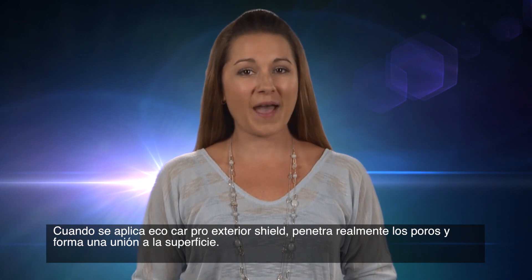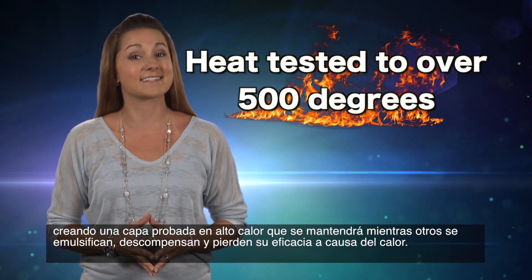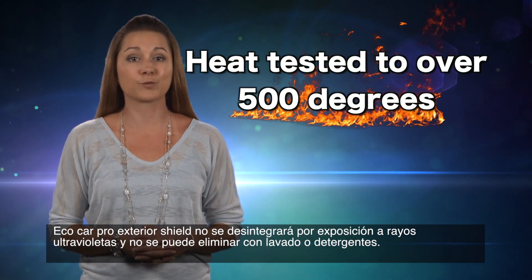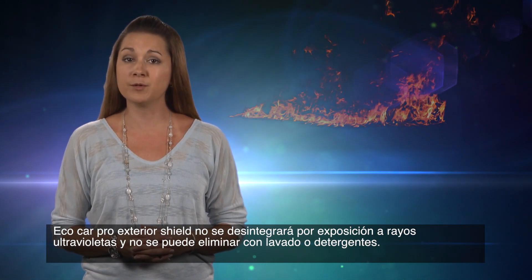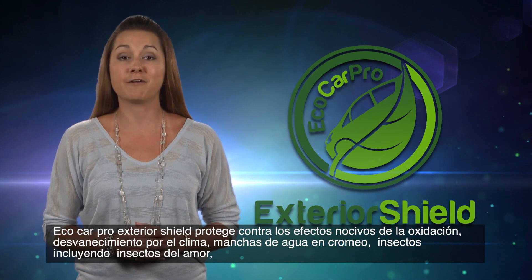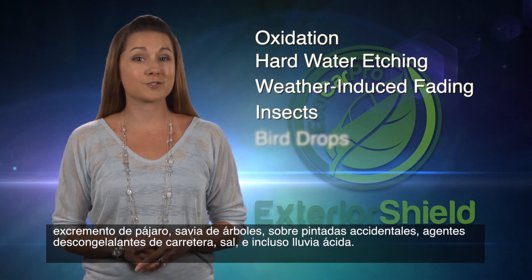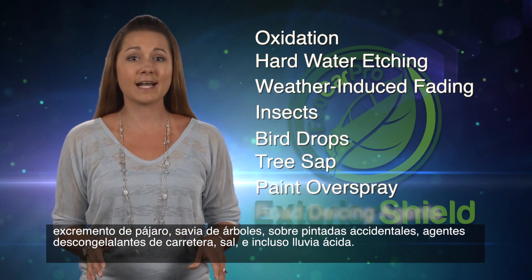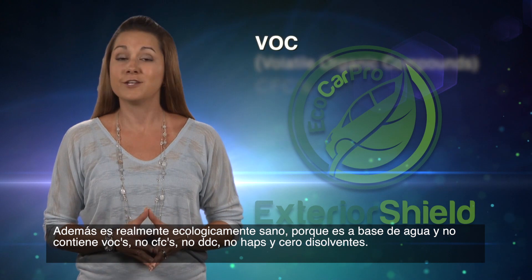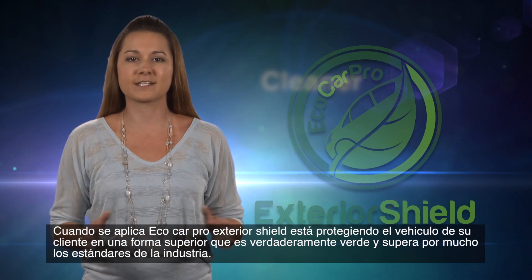When you apply Eco Car Pro Exterior Shield, it's actually penetrating the pores and bonding to the surface, creating a high-heat-tested sustainable bond. Where others will emulsify, break down, and lose their effectiveness due to heat, Exterior Shield will not break down from UV exposure and cannot be removed by washing or detergents. It protects against the harmful effects of oxidation, hard water etching, weather-induced fading, insects such as love bugs, bird drops, tree sap, accidental paint overspray, road de-icing agents, salt, and even acid rain.